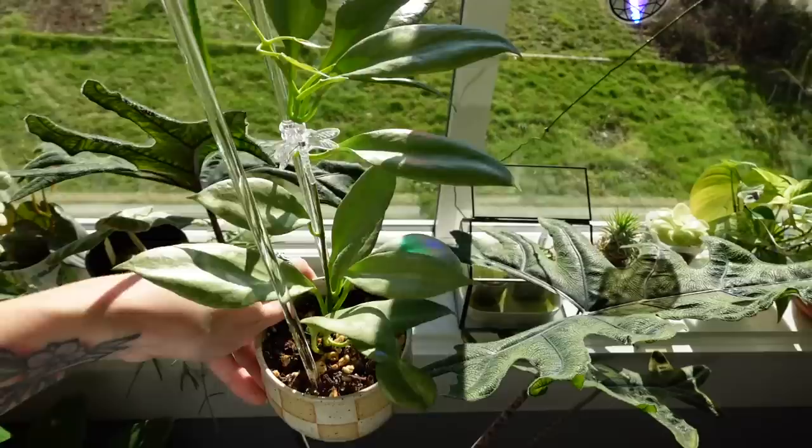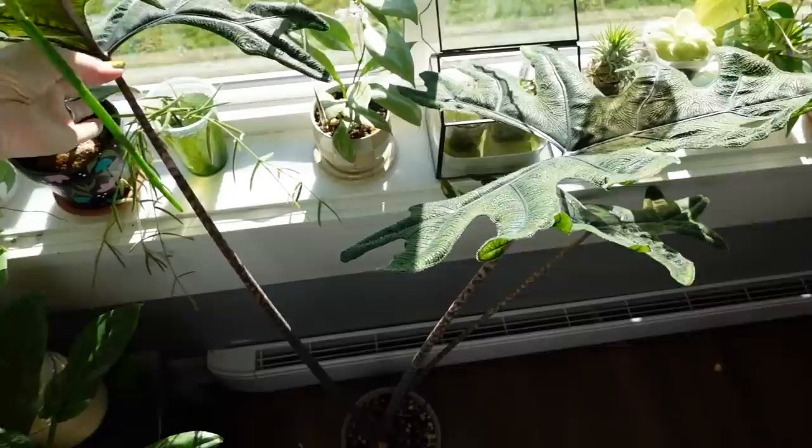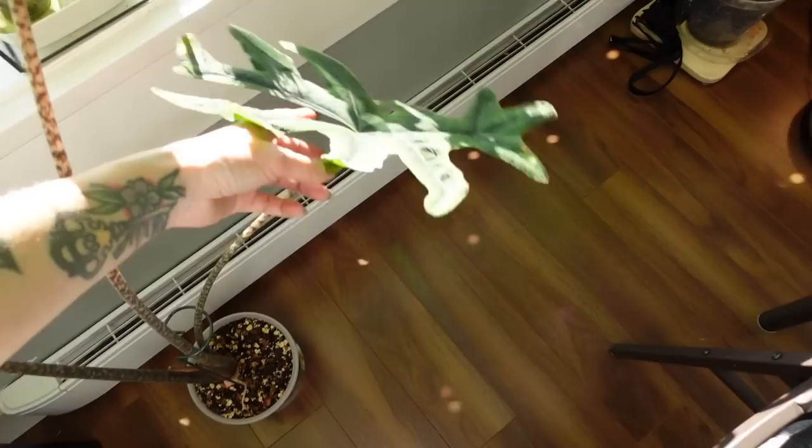My Hoya New Guinea Ghost is doing amazing. It is so, so pretty — I'm obsessed with it. It's just gorgeous. Alocasia Jacqueline is doing okay — the leaves look like they're yellowing a little bit. I don't know, but she's still okay. I think maybe this leaf is going to be on the way out though because this one is looking the most yellow.